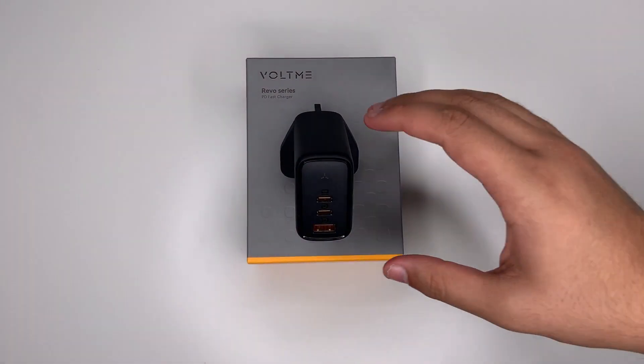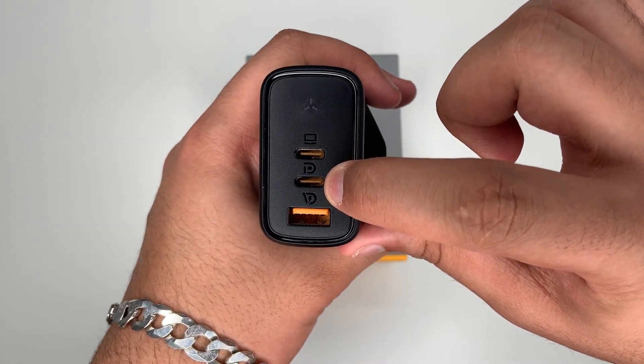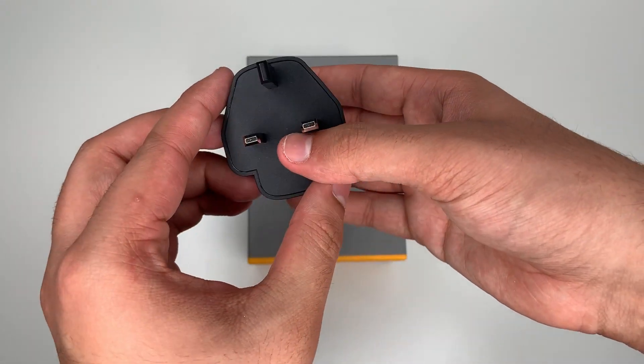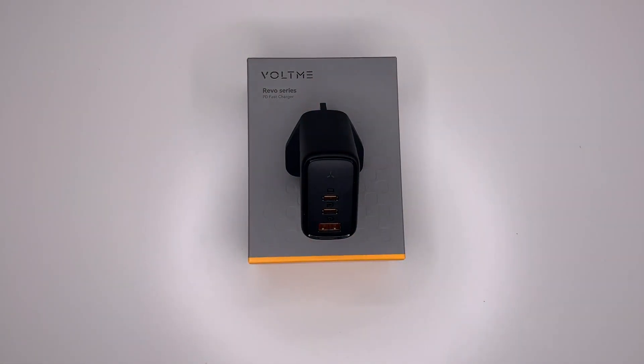Here is the 65 watt charger. Looking at the top, this is USB-C1, this is USB-C2, and this is USB-A. It does look exactly the same as the 100 watt charger, except this one is much smaller. For single mode outputs, if the USB-A port is used alone it gives up to 36 watts, and the USB-C ports give up to 65 watts each.